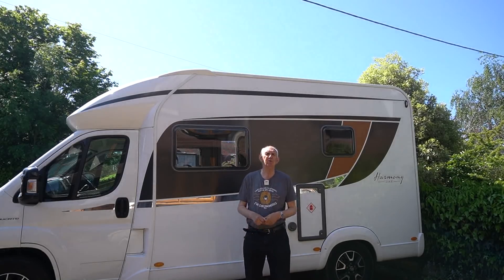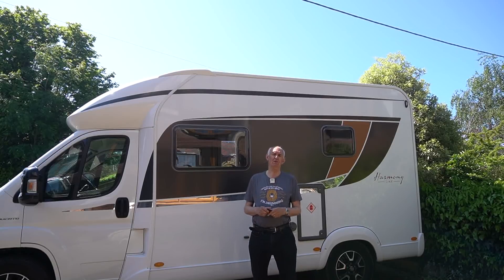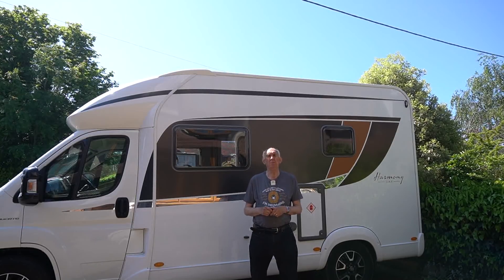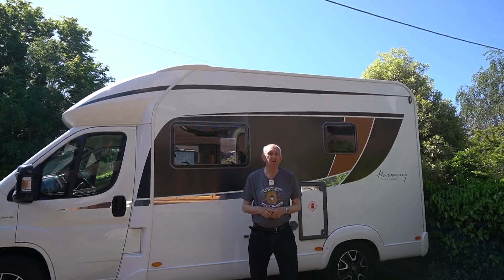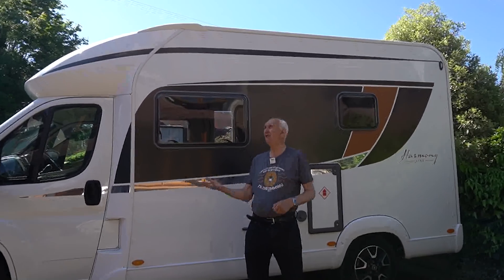Hello once again, and welcome to the Waters and Stanton video channel. My name's Peter Waters, and my ham radio call sign is Golf 3 Oscar Juliet Victor. I'm glad you could join me on this lovely sunny day.